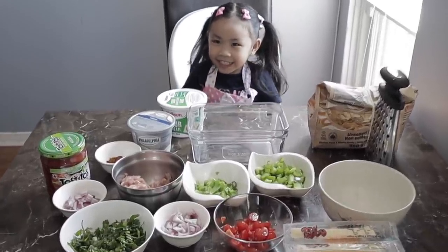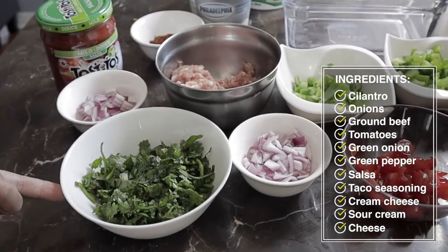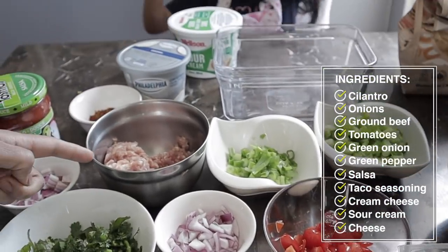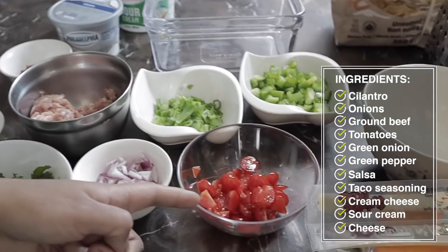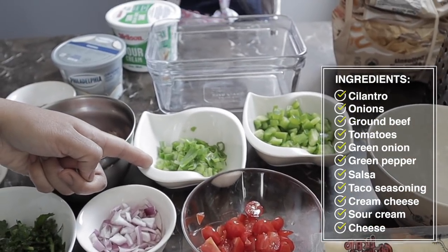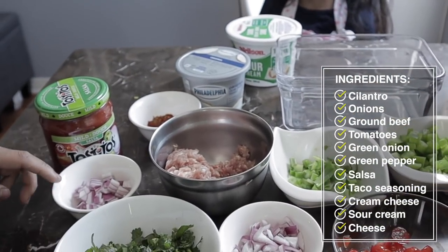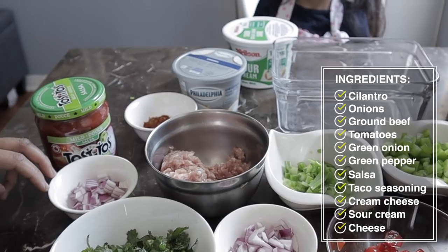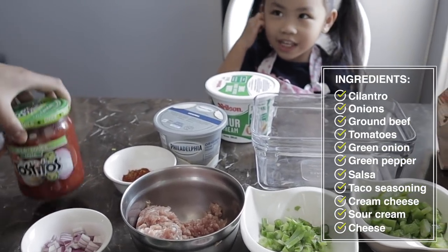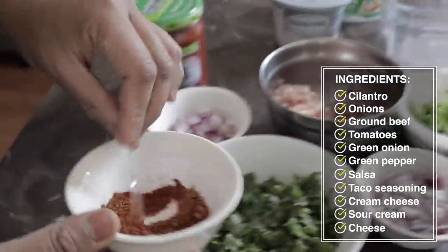Let's see the ingredients. So we have mommy's favorite, cilantro. This is cilantro. And onions, we're going to mix with the ground beef. Tomatoes. Peppers. More red onions to mix with the dip. Salsa. Taco seasoning, we're going to mix with the ground beef.